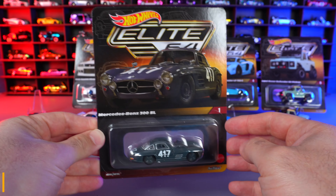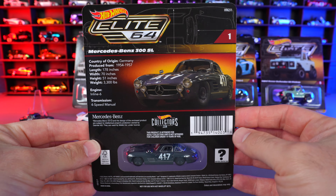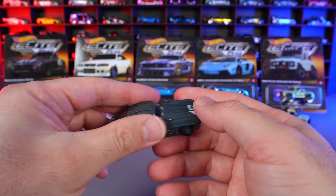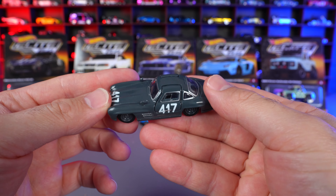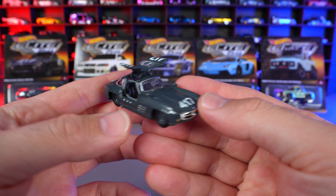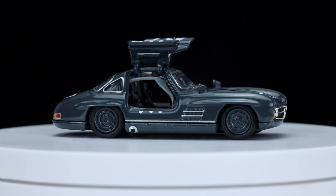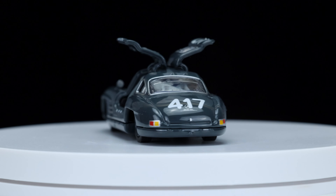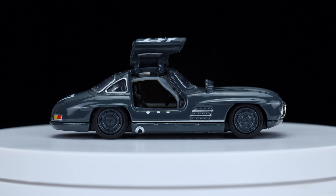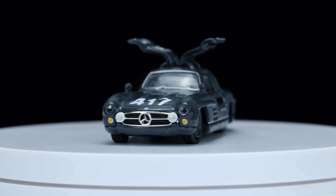We'll look at our Mercedes first. This one was really cool because it has opening doors. The back of the card shows some details. This one is very similar to our Hot Wheels RLC release because of the opening doors — the nice big gullwing doors open up. It also has a roll cage on the inside, which is super cool and nicely numbered. On our rotating display it looks so detailed and very, very nice. It's a darker green color, the wheels are period correct, it has nice side exhaust, and the numbers look retro. It's an older retro car, but this is a fantastic-looking Hot Wheels Elite 64 and I'm super happy with it.